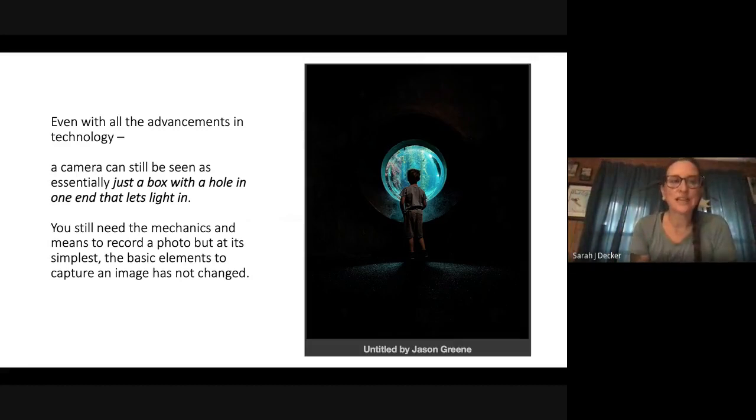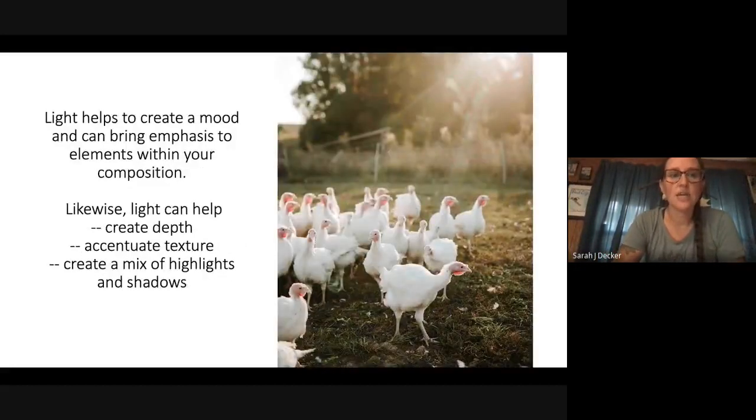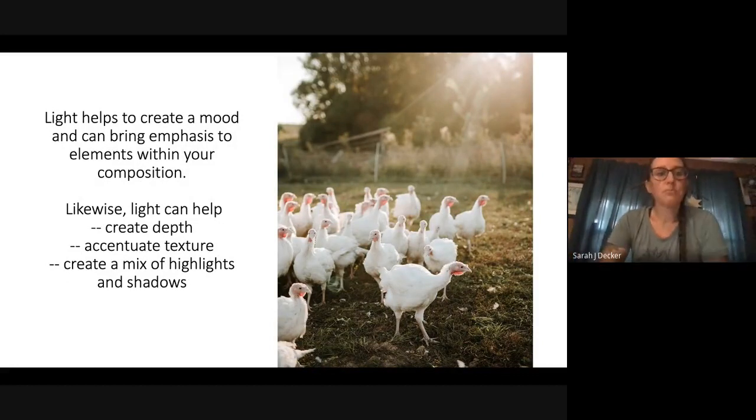Even with all the advancements in technology, a camera can still be seen as essentially just a box with a hole in it — one end lets light in. Back in the early stages of photography, it literally was a pinhole in a box. The basic elements of an image haven't changed over 200 years — you're just trying to get light into whatever box you might have. Light helps you create a mood and brings emphasis to elements within your composition. Light can also create depth, accentuate texture, and create a mixture of shadows and highlights.